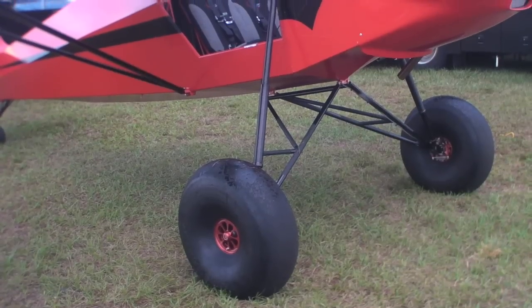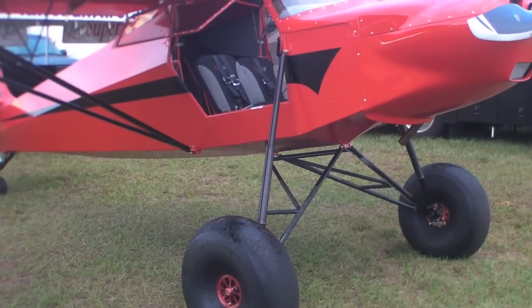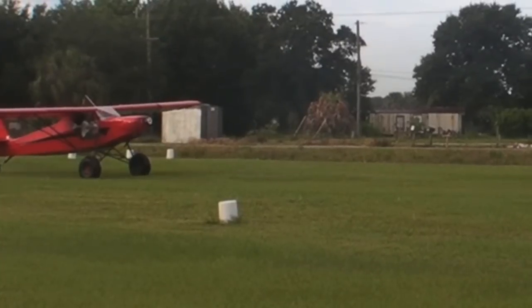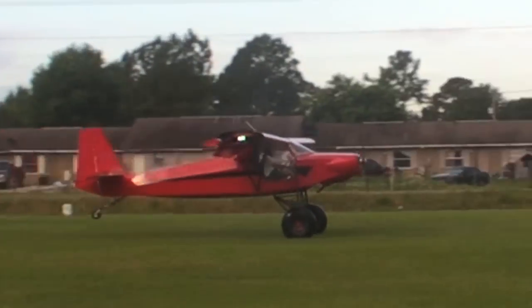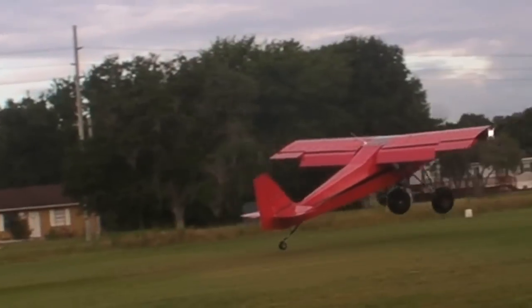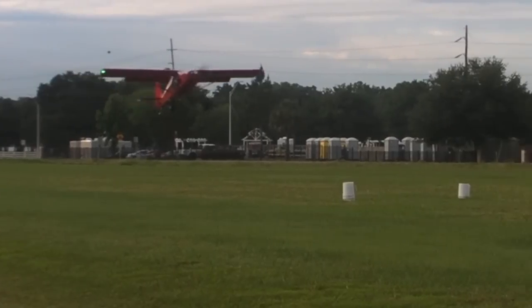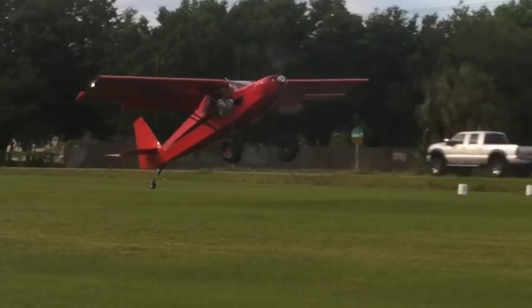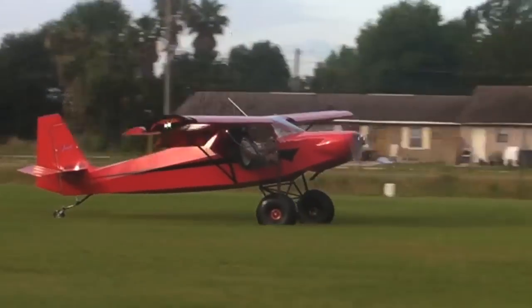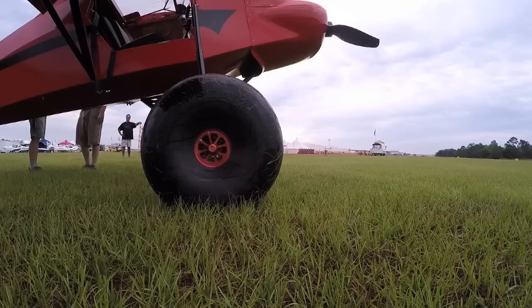Our traditional Superstole is in this airplane right here. The landing and takeoff specs are essentially the same, with the exception that you can get some pretty extreme angle of attack climbs with this particular airplane, which can be beneficial getting out of some tight areas. Landing distance is easily within 100 feet, and takeoff distance is about the same.